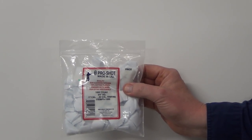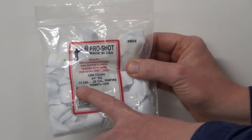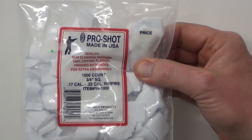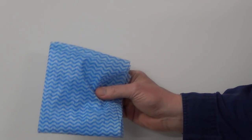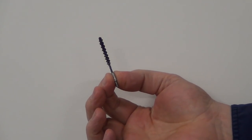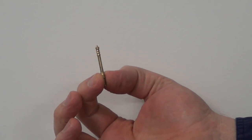You'll need some cleaning patches. As you can see here I've got the correct calibre — 17 to 22 calibre rimfire — so I'm cleaning a 17 WSM rifle, so naturally I'm going to need 17 calibre cleaning patches. Just a standard chucks cloth, nothing fancy. And a brass brush for 17 calibre, and a 17 calibre jag.